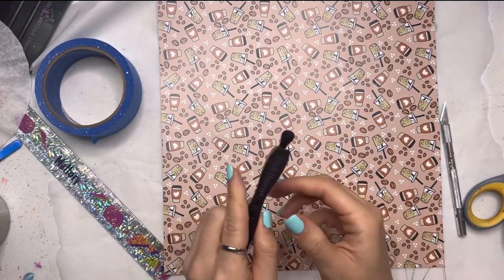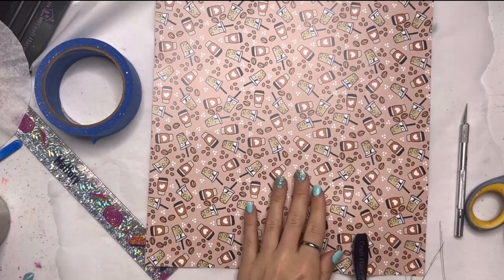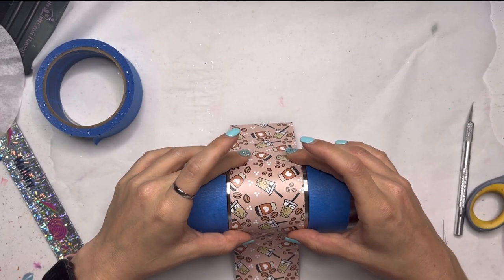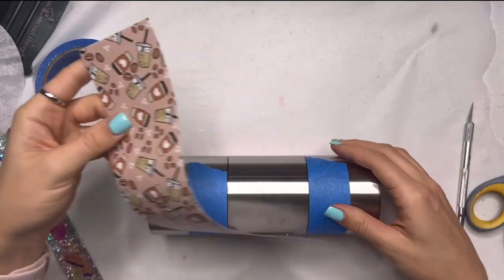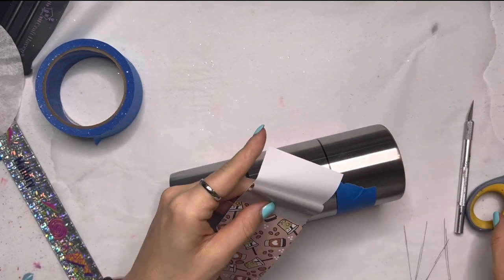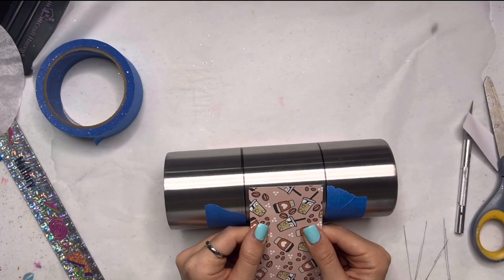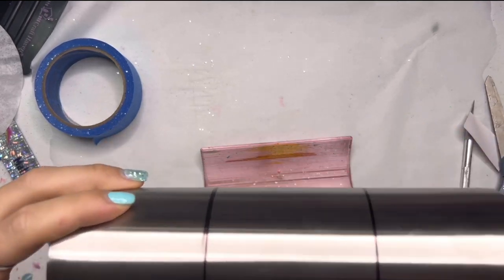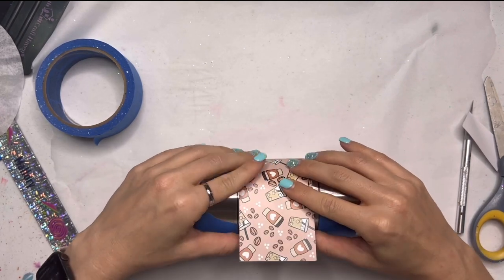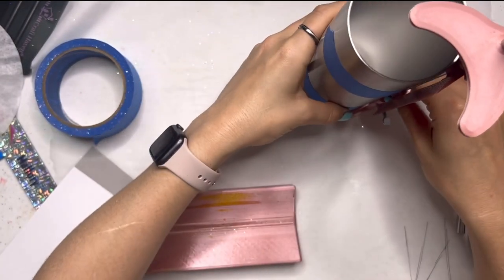I'm going to use this vinyl trimmer from Craft Haven — this is a really nifty tool, it would be perfect for cutting wrapping paper. I ended up cutting this a little bit too short and that's okay, we're just going to make the other two areas bigger. I keep my mistakes in here just so you can see my full process and how I work through them and ultimately get to the final design. I want you guys to remember that nobody is perfect, nobody has a flawless process every single time, we all make mistakes.